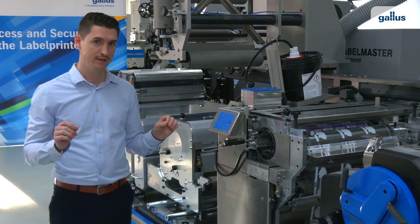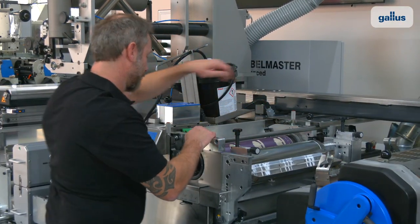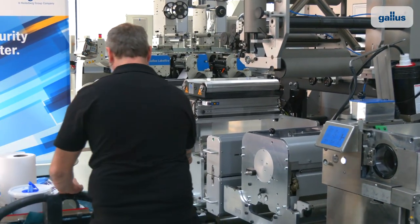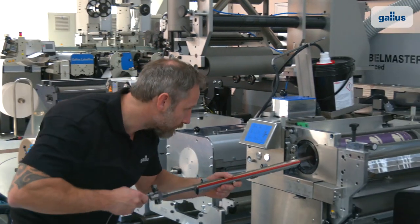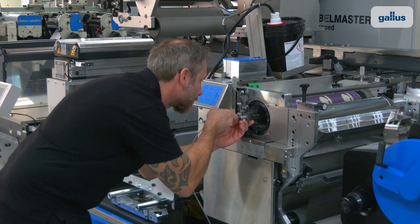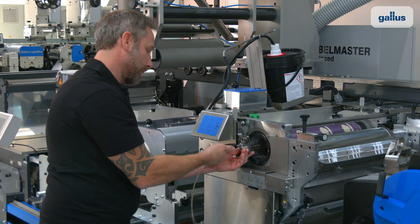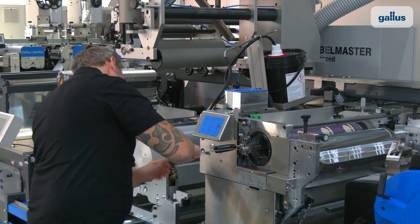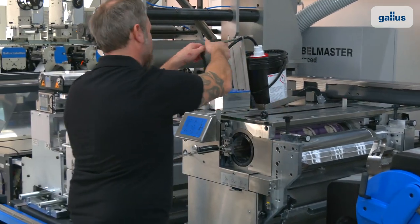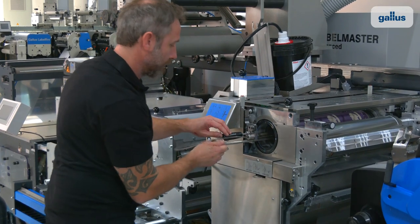Our operator has to put in the screen cylinder, adjust the squeegee, and connect the holes for the ink supply — and that's it.